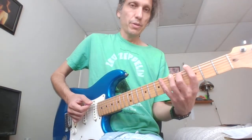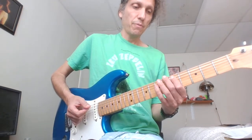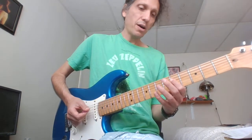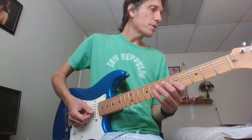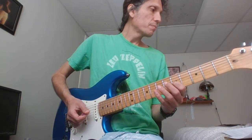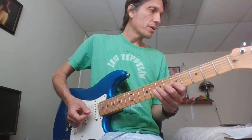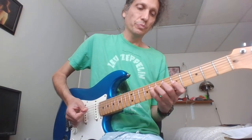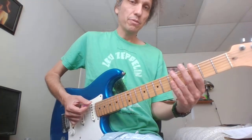Alright, so we have 3, 5, 6, 5, 6, slide to 8 on the E. Then 5, 6, slide to 8 on the A. Then 5, 7 on the A and D. Then 5, 7, 8, 8 on the G. Then 7, then 5, 7 on the G. Then 8, 8 on the D. And then 5 on the G.